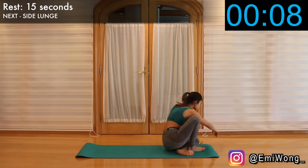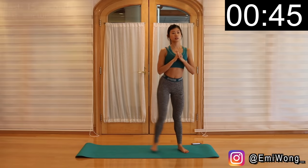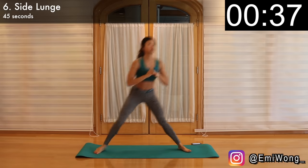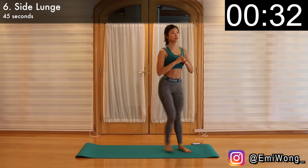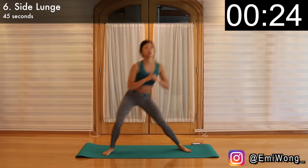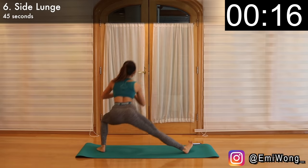Stand up for side lunge — we'll first work on the right side. Legs together with your hands in front of your chest, then step your right leg to the side, shifting your body weight to it and bending the knee until it reaches a 90-degree angle. The other leg is straight and your butt is pressing back behind you. Then push through your heel and booty to return to center standing position. Repeat on this side for 22 seconds before we switch to the left leg. This is perfect for growing the booty and slimming the thighs at the same time. Don't give up, you're doing great so far.